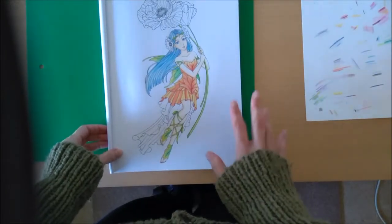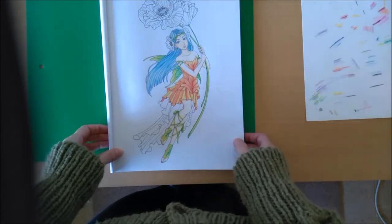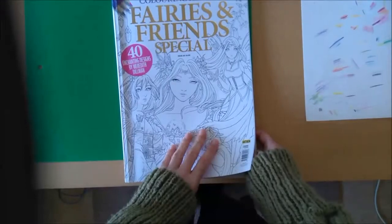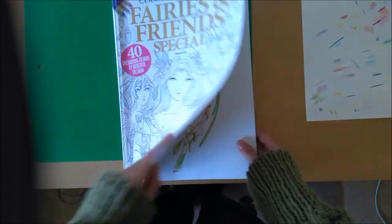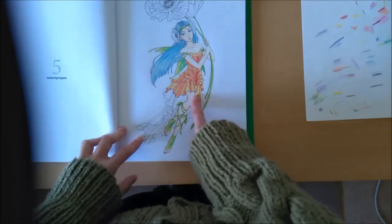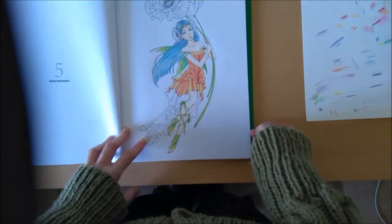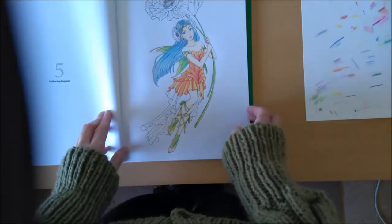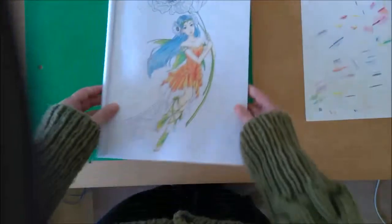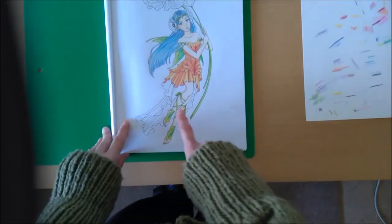Hi, I'm Trey and welcome back to part four of my tutorial on colouring this fairy by Meredith Dillman. I got to the dress section last time and I realised it was going to be quite a lot of viewing to try and do all the dress at once. So I'm going to now attempt to finish off the dress.